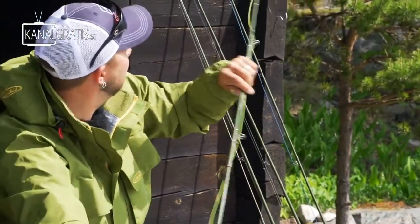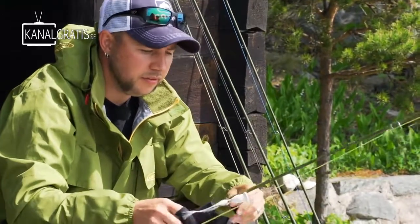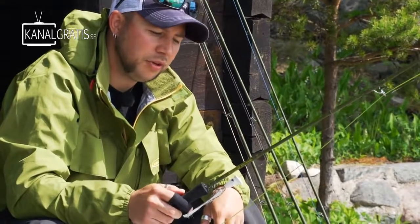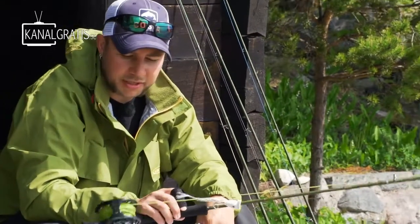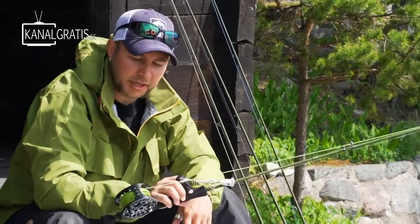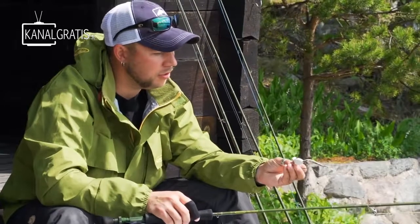We're going to try to get some action on a popper rod here. This is the Big Daddy — the Visions Big Daddy — eight and a half foot for line nine. It's a really nice rod. I fish it with a floating line; it's the same as the Big Daddy line. And I just fish a big popper on a single hook.